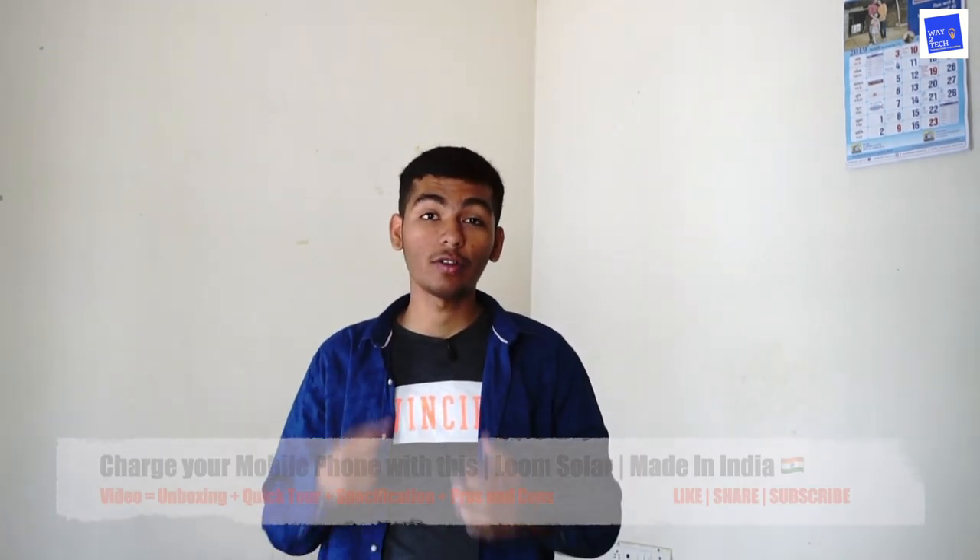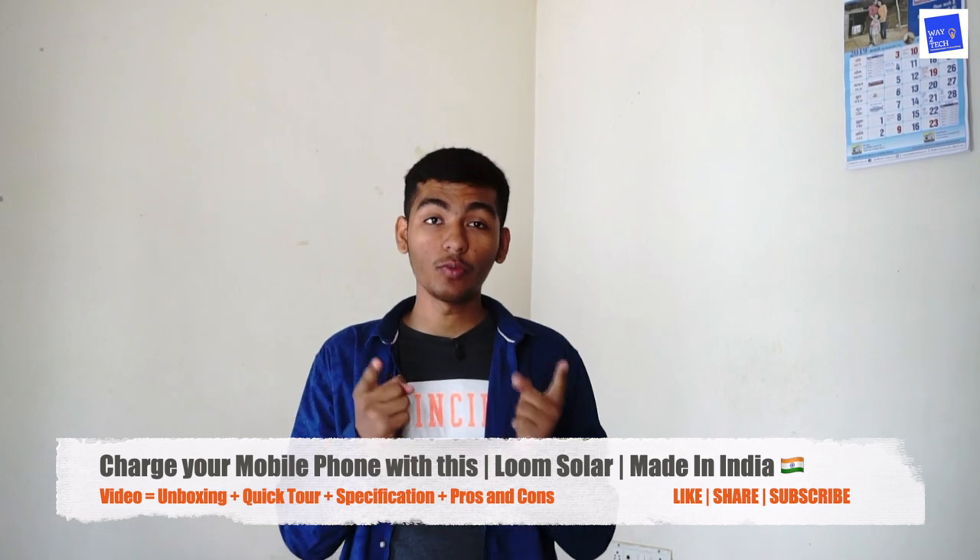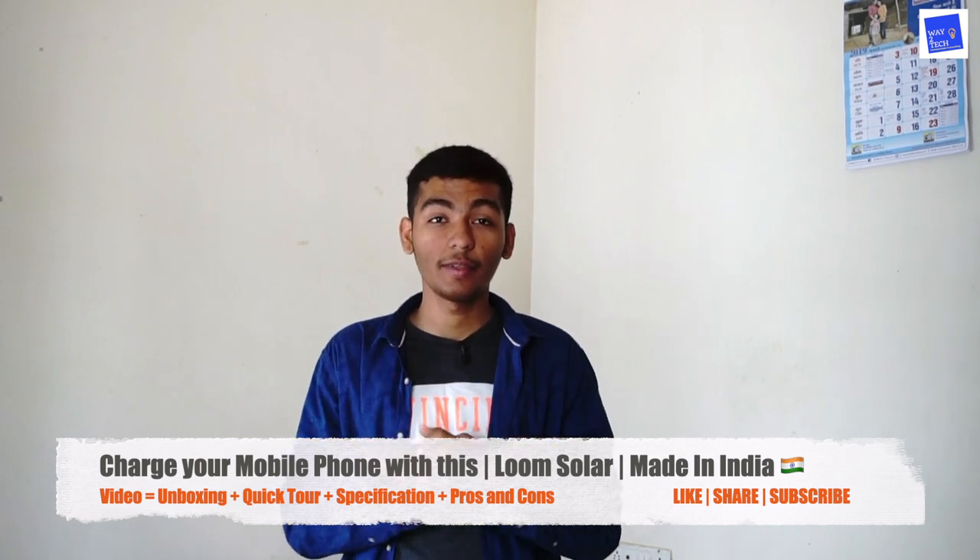Hello guys, welcome back to the channel. I am Ivosh Mayank and today in this video I am going to unbox this product which I got from Loom Solar. Thanks Loom Solar for sending me this product.